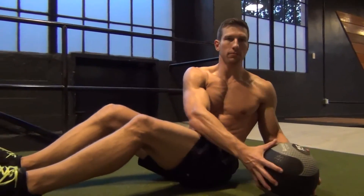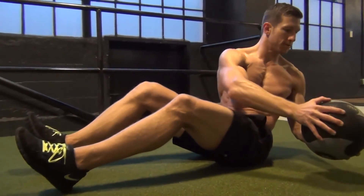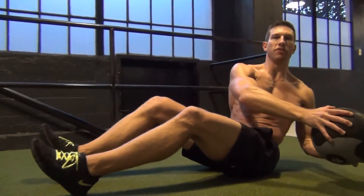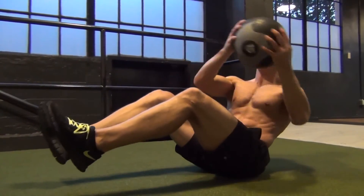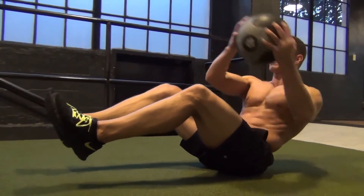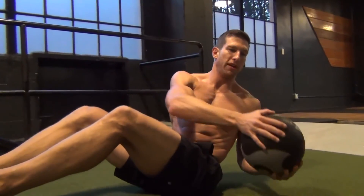I'll start with my feet on the ground, then lift them up. If you start to tire, just get that med ball a little bit closer to you and it's going to be a little bit easier.